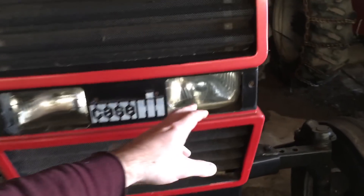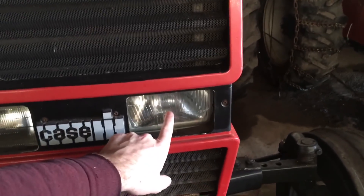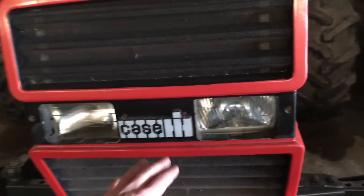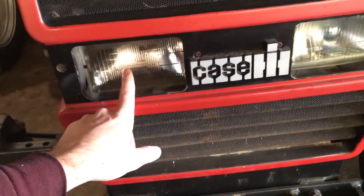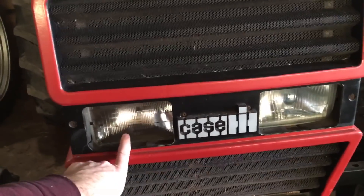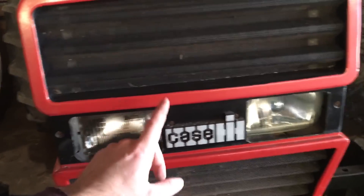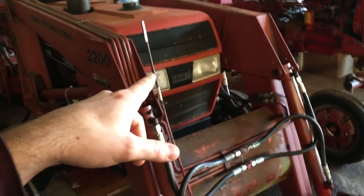When I bought the tractor this light was burned out. I ordered one from All States Ag Parts, put it in, and it worked great — but in the meantime the other one burned out. So I had to order another one. We're going to replace that today, and it's a perfect time to do this video because I also have to replace the light bulb on the 395 that doesn't work.